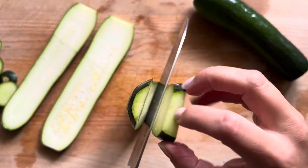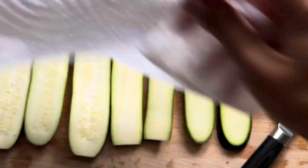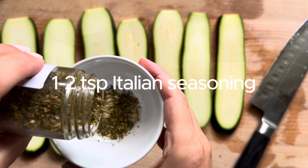You'll get about four strips per zucchini if you have a nice medium-sized zucchini. I only had two zucchini so that's just what I'm working with here. You can pat them dry with a paper towel just to remove some of the moisture.